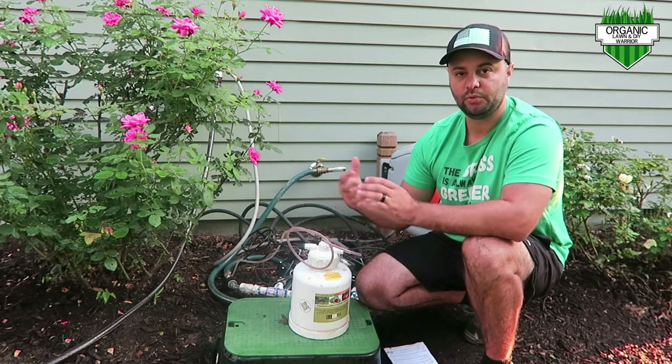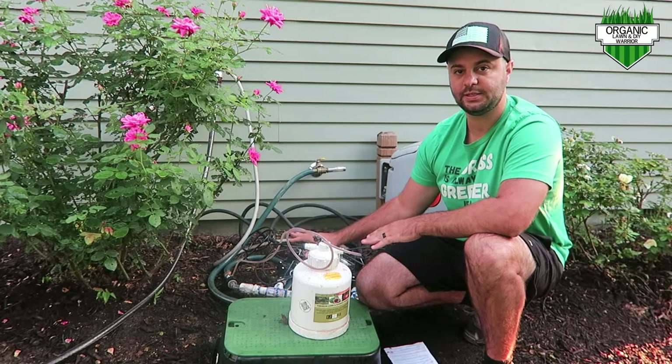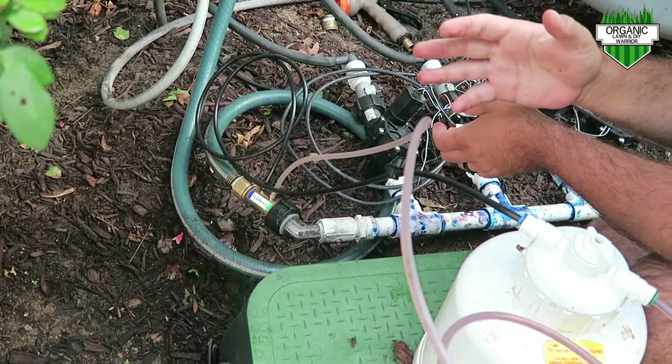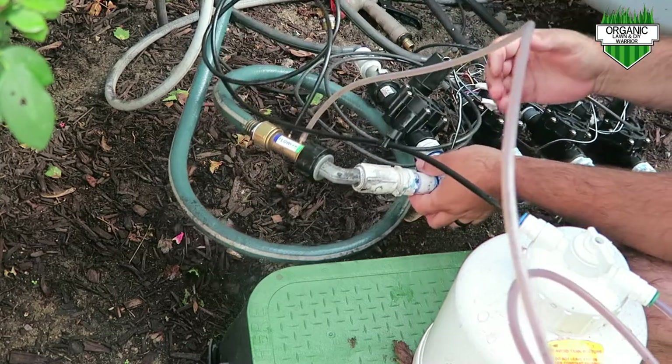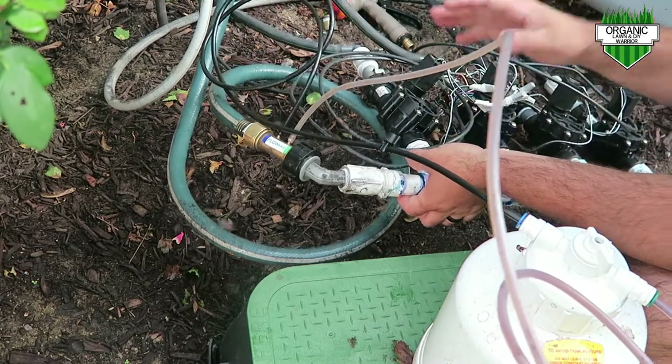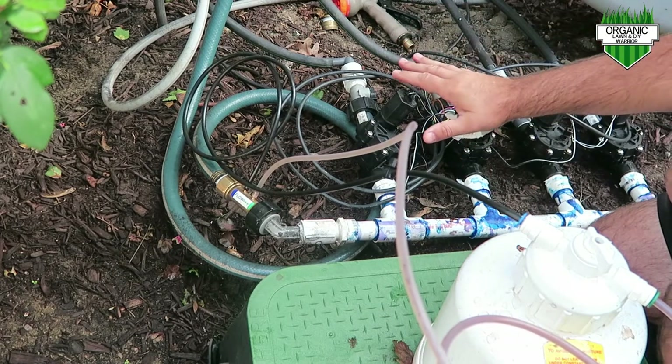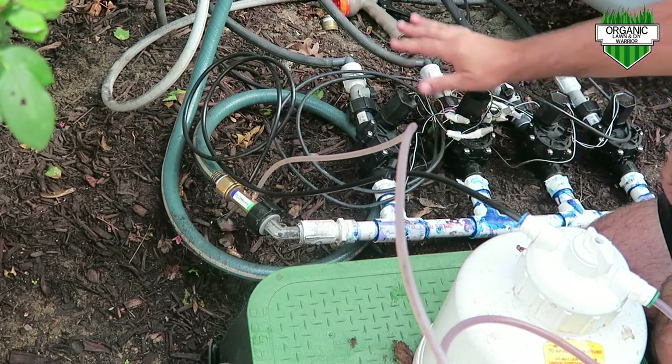Now I'm going to go into a little more detail on how it's connected to my system and how you can do it at home. For the next part of this video, I'm going to remain out of frame so I can show you in more detail how the system works. My system is a DIY manifold system — I made this myself. It's a DIY underground system.